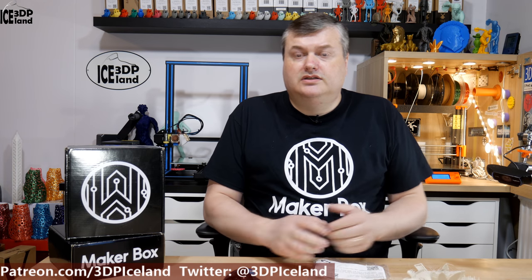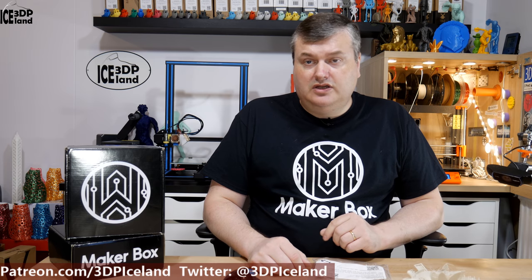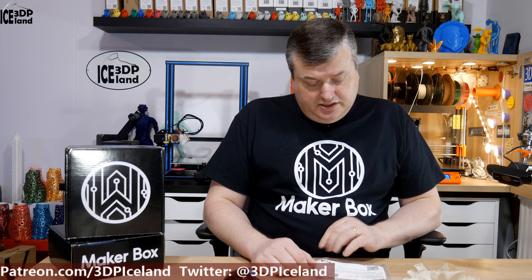Hello, my name is Martin and this is 3D Printing Iceland. In this episode of Makeup Box Mondays I'm going to have a look at a filament called Linen from Biofilla, or 2bears.de. So let's have a look after the intro.